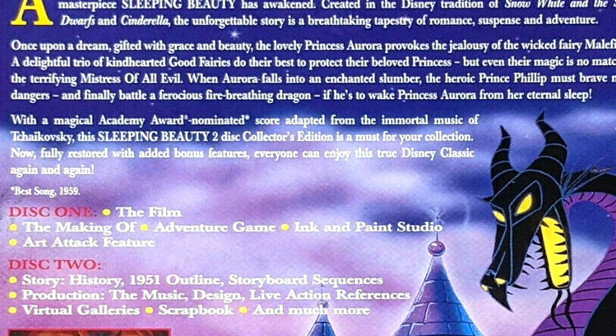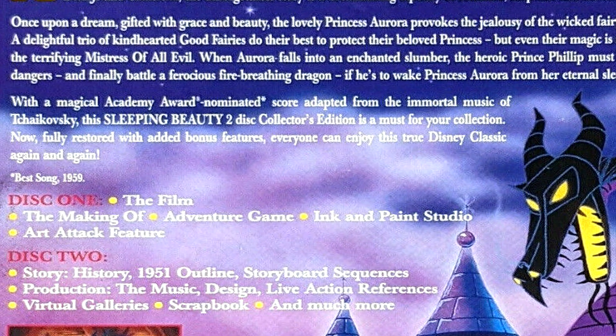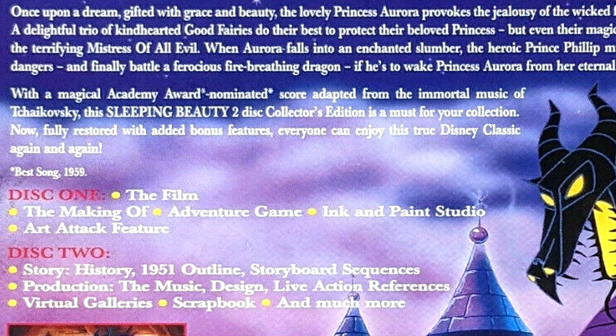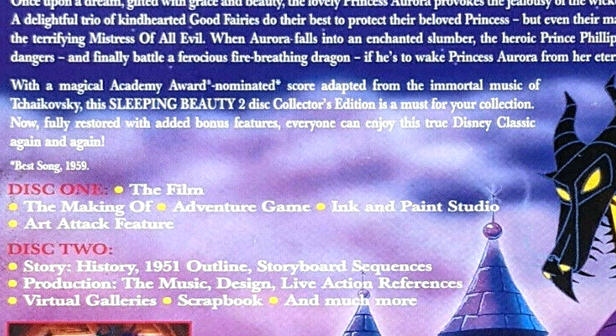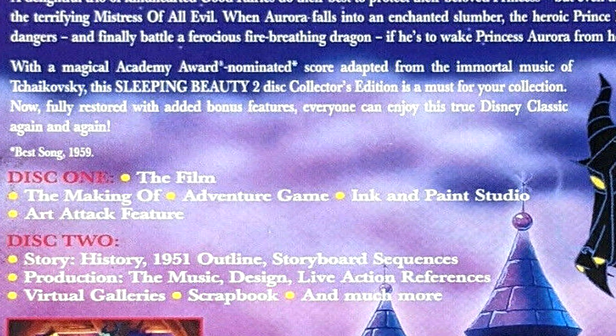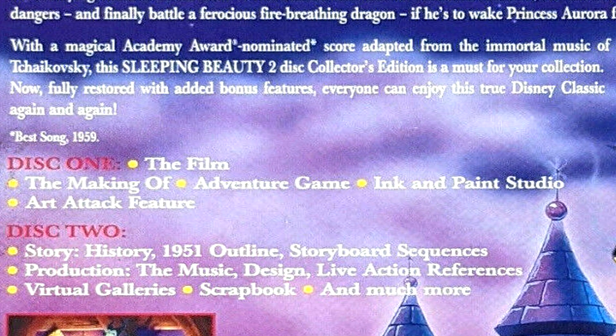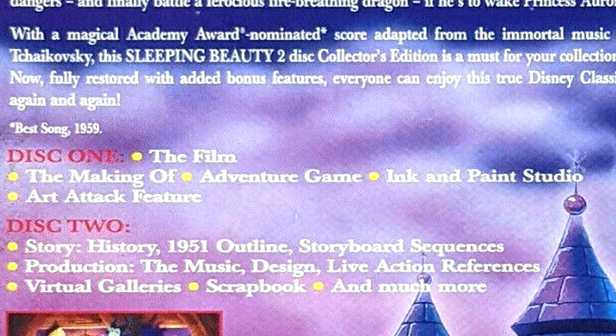Then we also have an adventure game, which I'd be quite interested to play, as well as Ink and Paint Studios and an Art Attack feature. Then we have disc two, which includes: the story, a 1951 outline storyboard sequence, then production, the music, design, live performance, a visual gallery, scrapbooks, and much more.